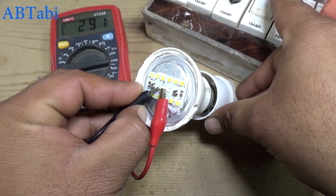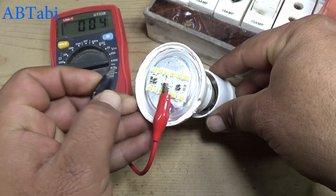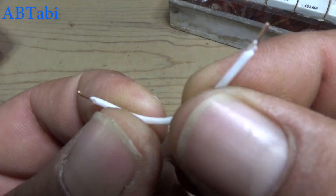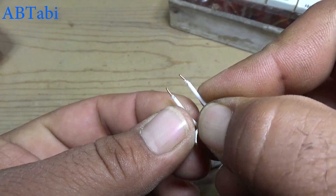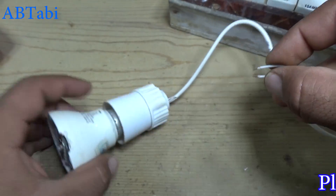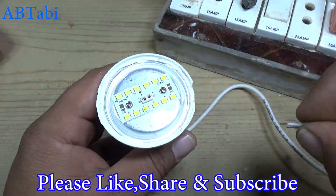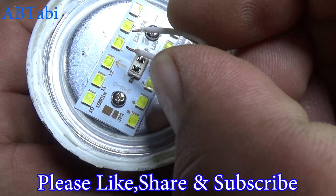Here the circuit voltage is available, so we test each LED diode one by one. Take an insulated piece of wire and short the LED diodes one by one.